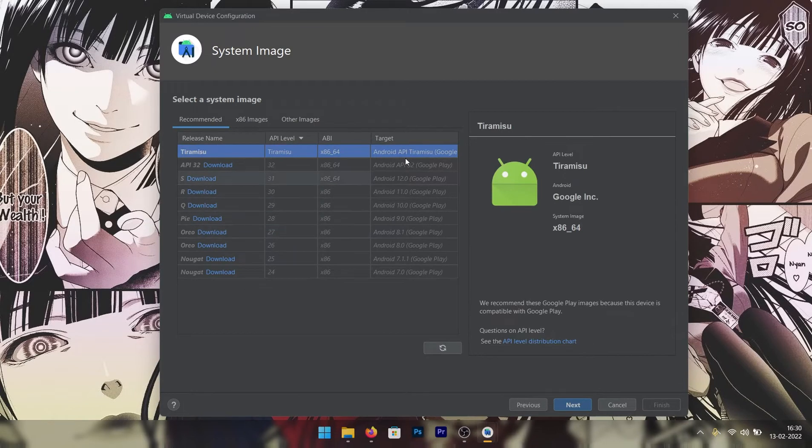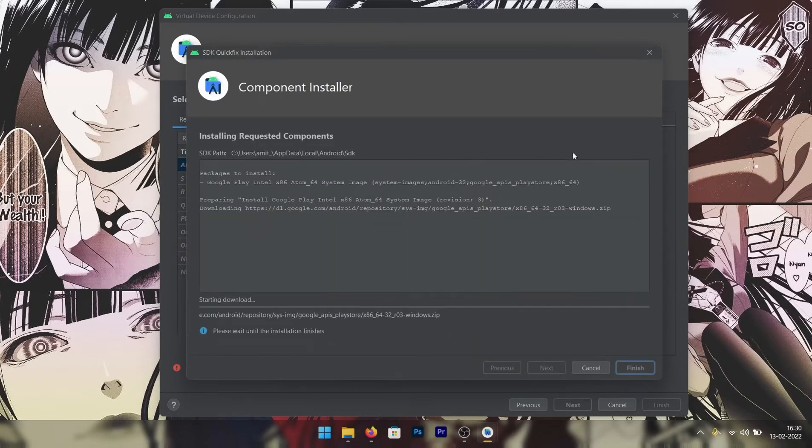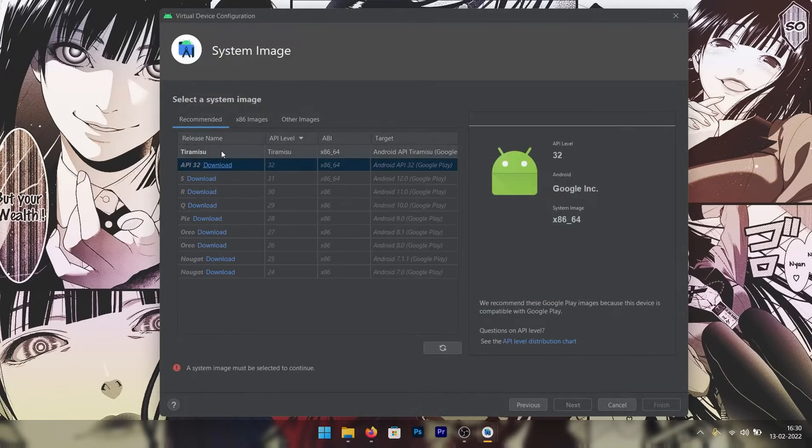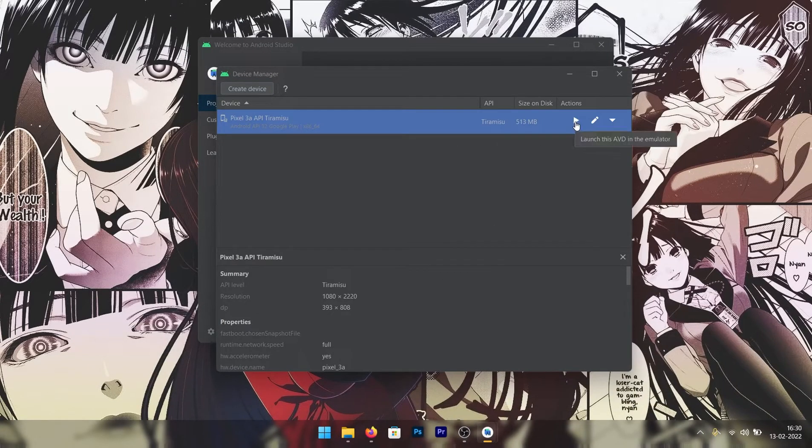Click on Next, and as you can see here you can select Tiramisu at the top. But if you run it for the very first time, you will see a download button, just like you can see on other versions of Android. Just click on Download and you will see this window, and it will install the Android 13 Tiramisu image file on your device. Once you download that, select Tiramisu, click Next, optionally give it a name, and click Finish.